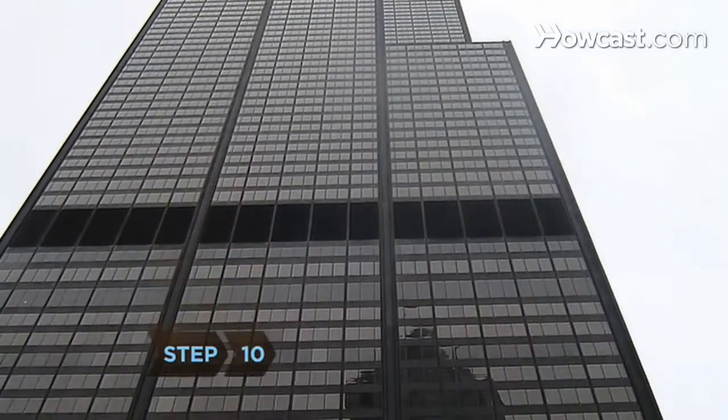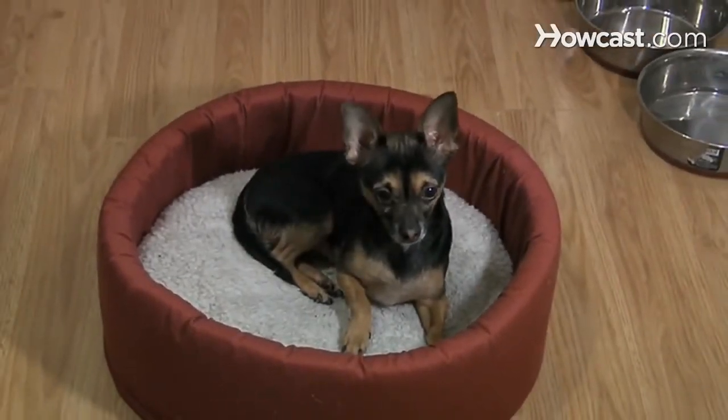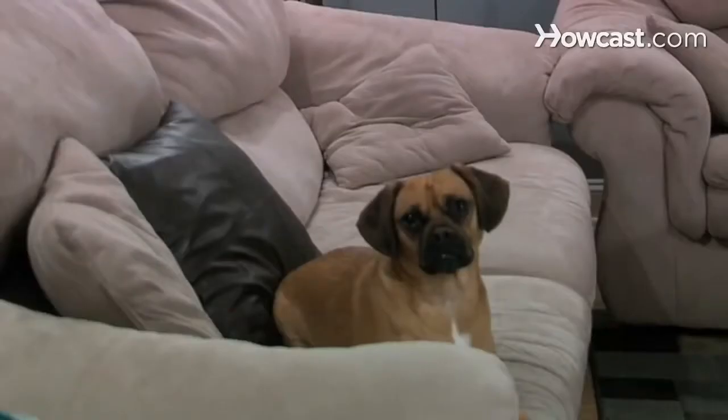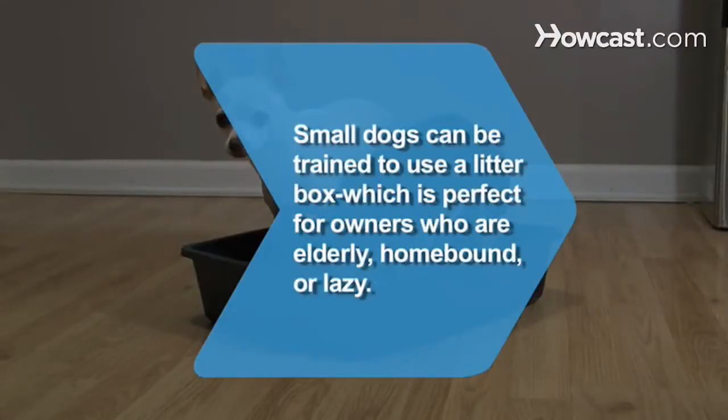Step 10. Unless you live on the top floor of a high-rise and have a tiny dog, paper training is just the first step. Now you and your pet are ready to move on to housebreaking. Did you know? A small dog that's been paper trained can also be trained to use a litter box, which is helpful for homebound or elderly dogs.